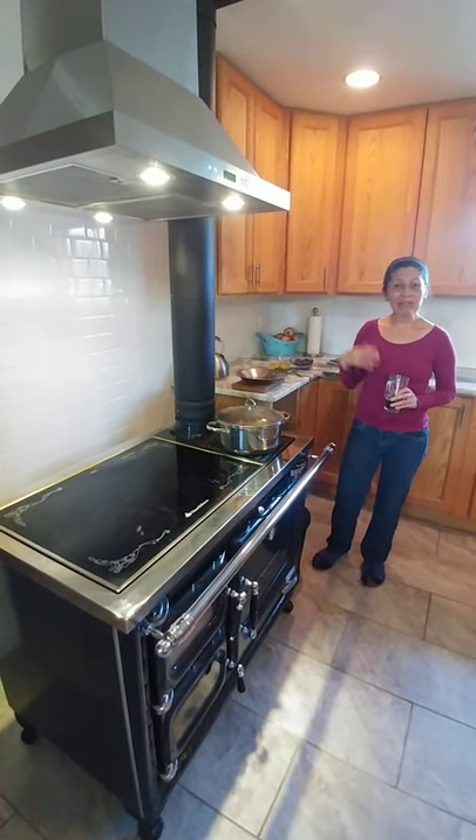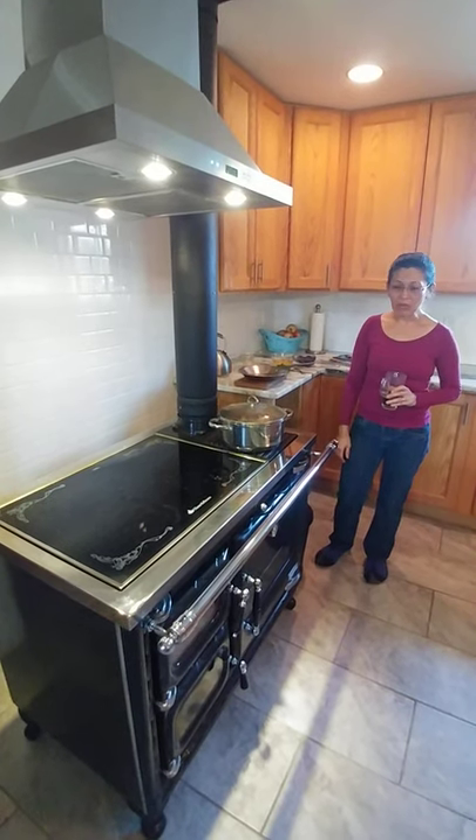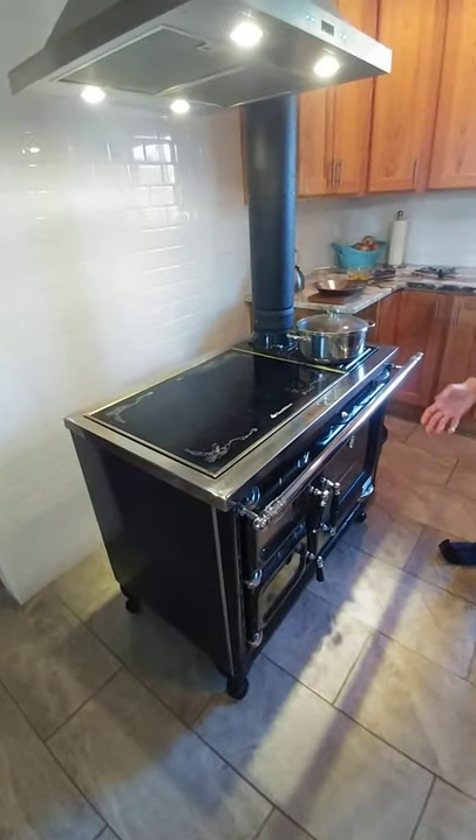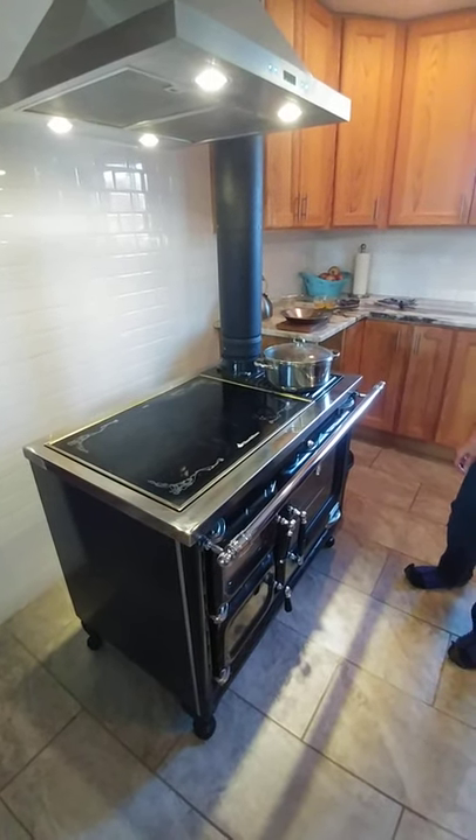So today what I'm going to be talking about is how to use your Deva stove. This is a beautiful wood-burning stove that we purchased a few years ago.